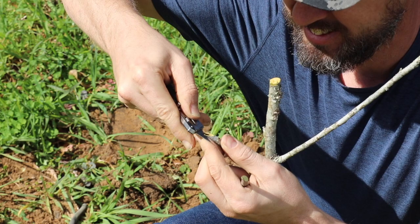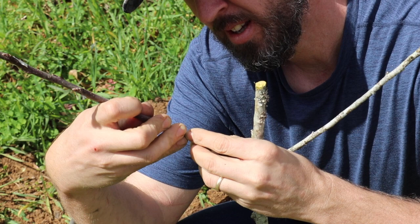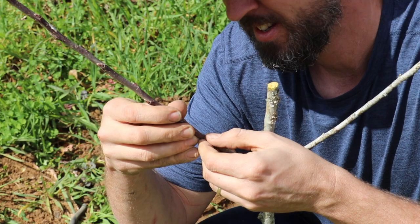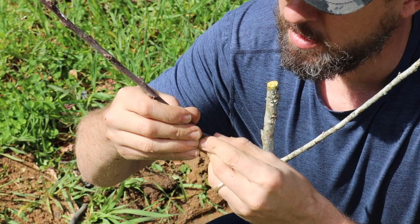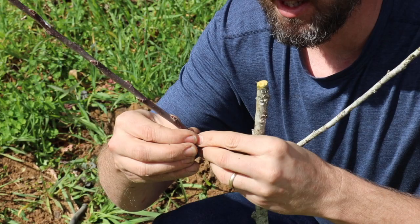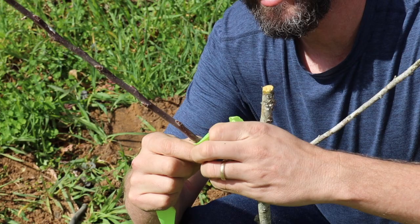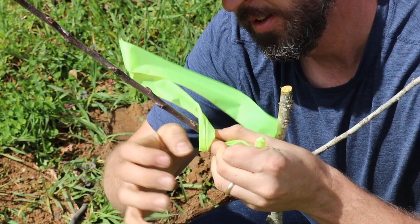I am doing what is called a whip and tongue. If you're just by yourself doing grafting, this is a really easy one to do because it sticks by itself. Line your cambium up — and see, it holds by itself. It's not like some of the grafts where you fight with that sucker. This is just flagging tape, like for marking construction sites. I want something to tie this together really tight so all the cambium pulls together and it doesn't get knocked off when a bird sits on it.